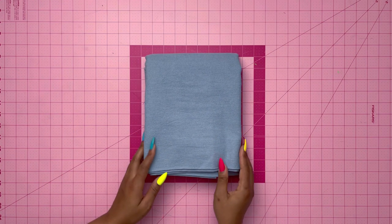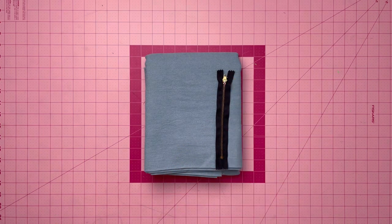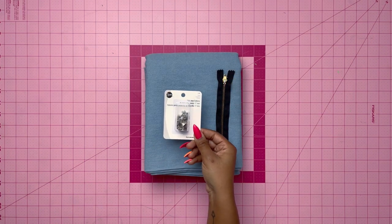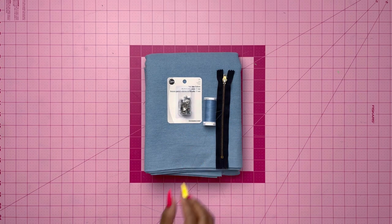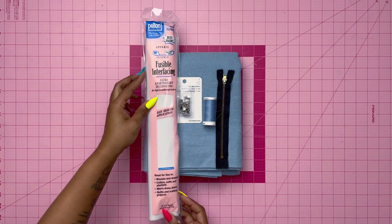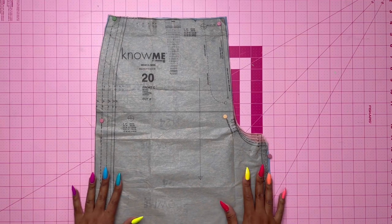Here are the items you need: denim fabric, a seven-inch non-separating zipper, buttons — I chose jean buttons but a regular button is fine — matching thread, and fusible interfacing. Now let's get started.